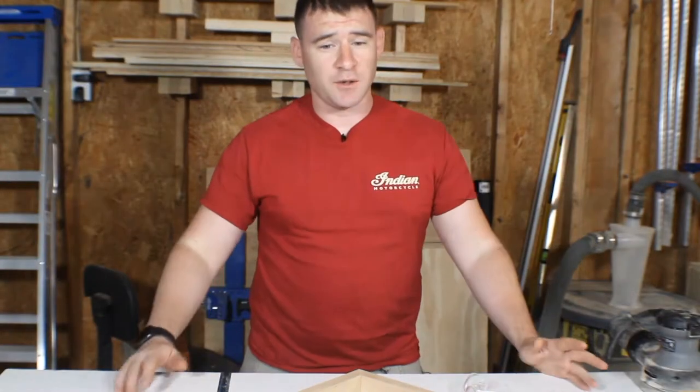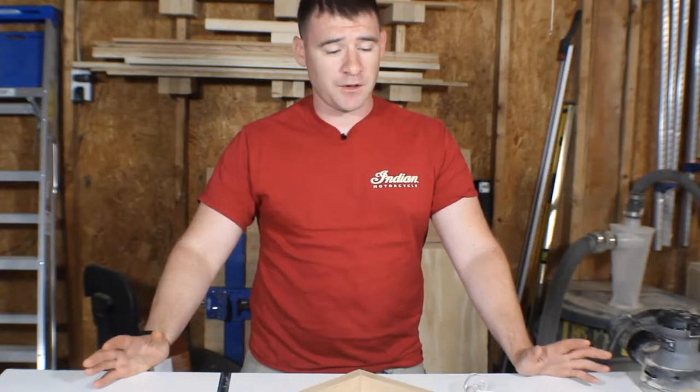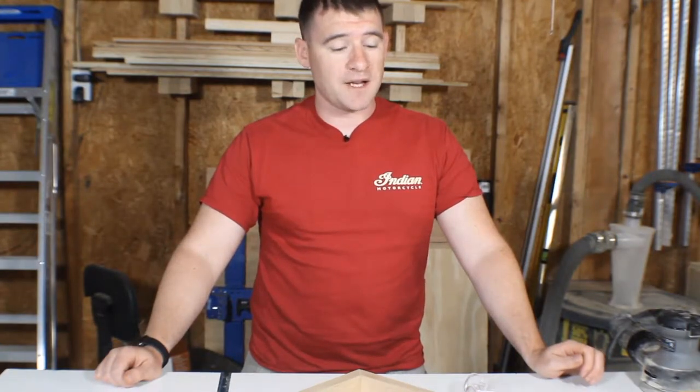I'm going to go ahead and start gluing this up. Most of the time when I'm doing a glue-up it's pretty simple and I have an idea of what I'm doing — this time I don't. I'm going to be making it up as I go.